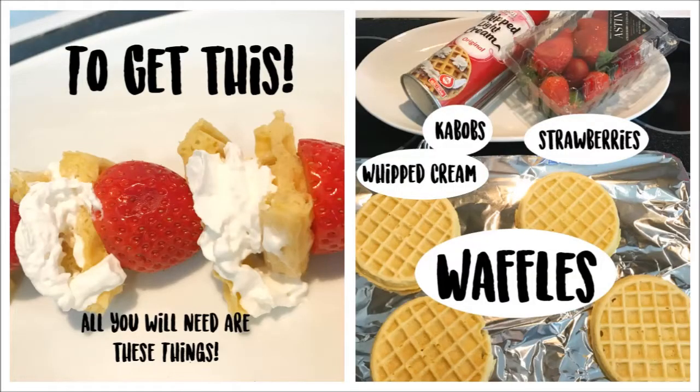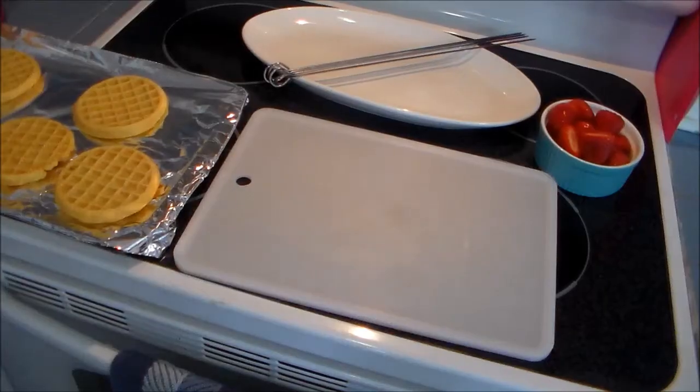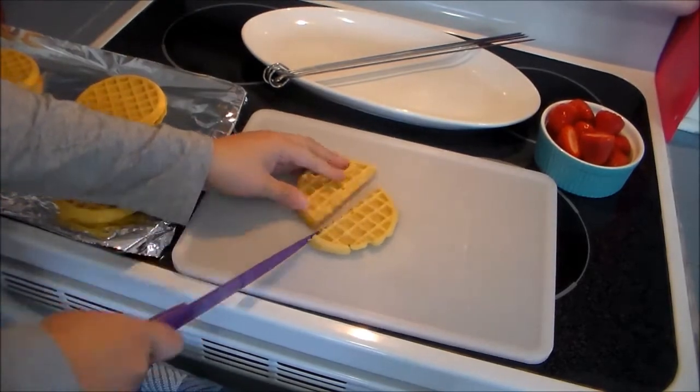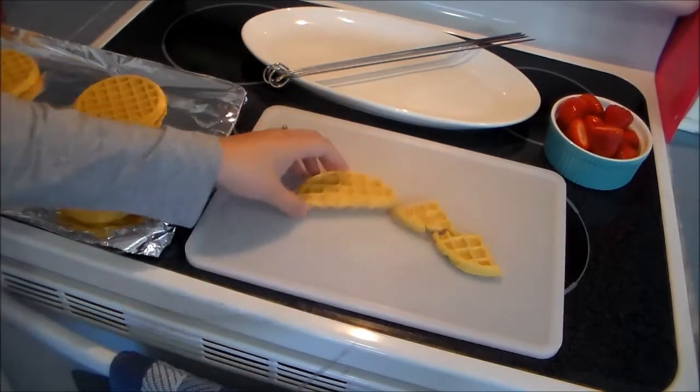So this recipe is centered around the character Eleven — she is on the show and one of her favorite things is waffles. So today this one is inspired by Stranger Things' Eleven. Let's go ahead and get started.